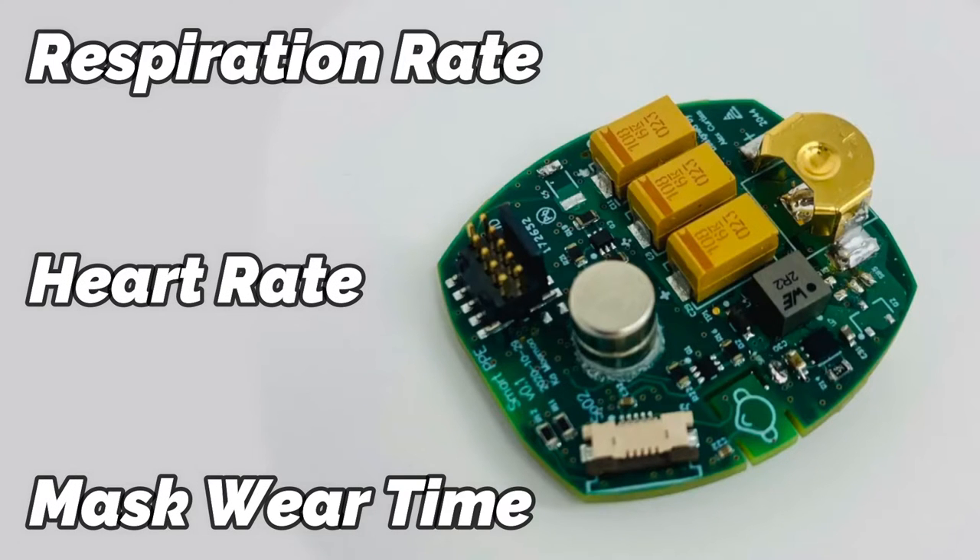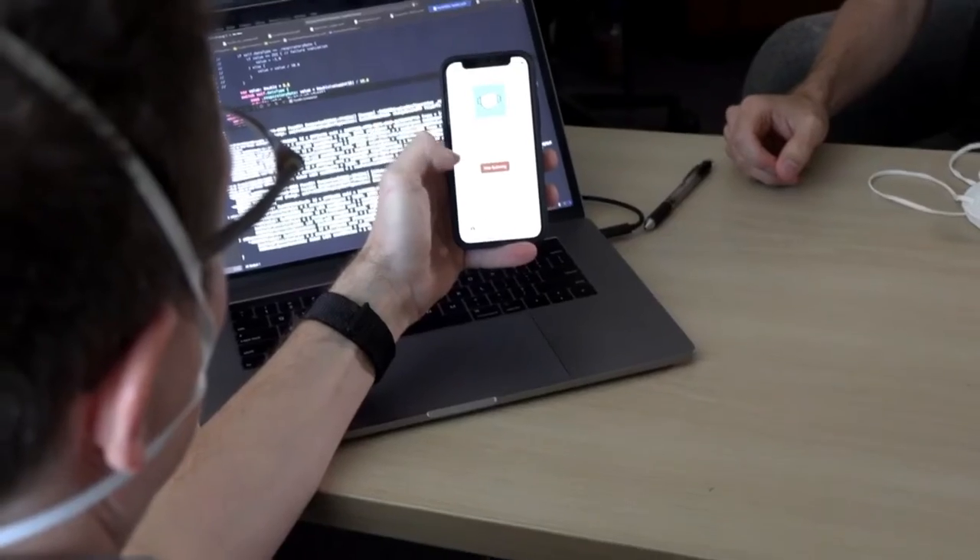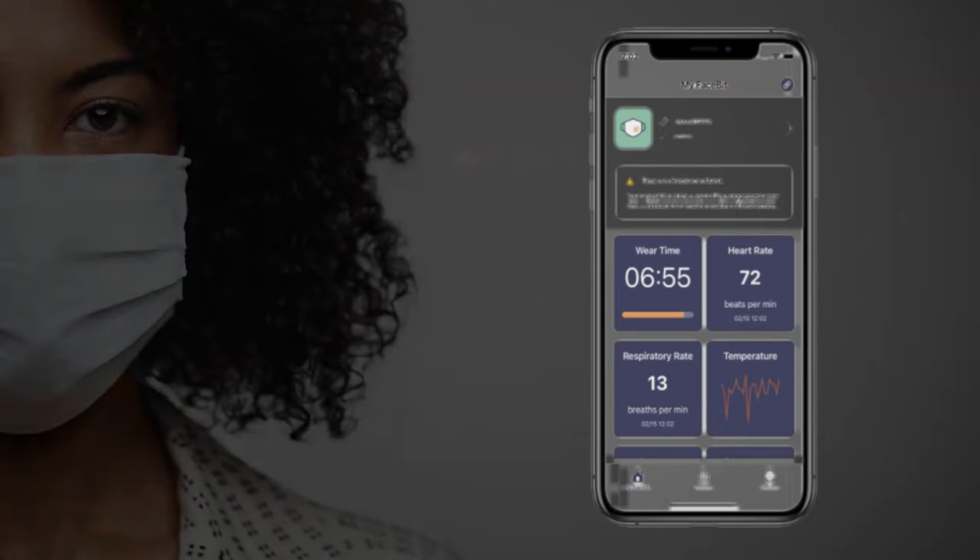This particular device measures in real time: respiratory rate, heart rate, and max wear time. The data it collects is wirelessly transmitted to an app. The app can alert a user anytime there is elevated heart rate, fatigue, or a leak in the mask.